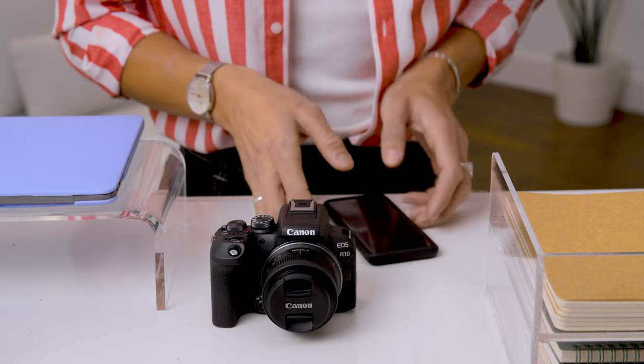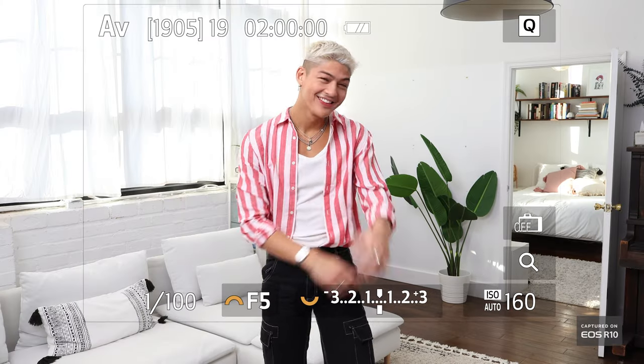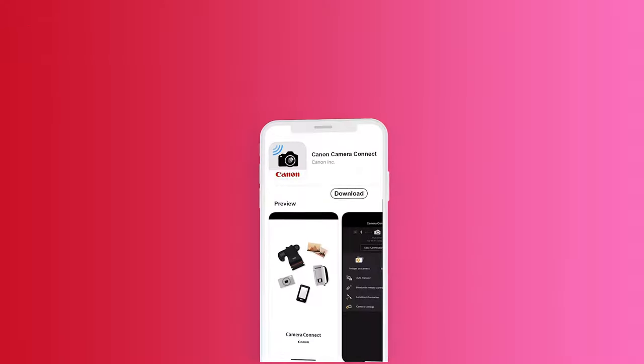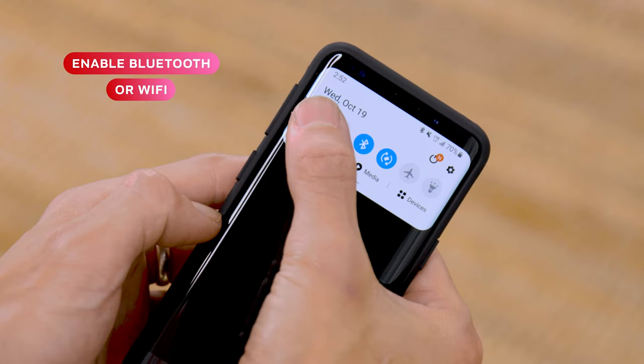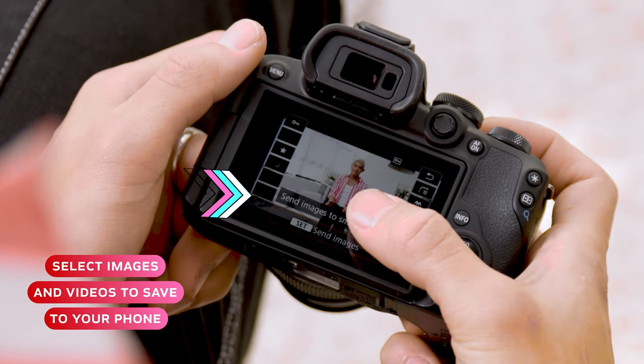I'm going to show you how to transfer social content from your camera to your phone. When I'm filming content, the Canon Camera Connect app makes the world of a difference. All you need to do is download the app, enable the Bluetooth or Wi-Fi on your device, connect your camera, and select the videos you want to save on your phone.